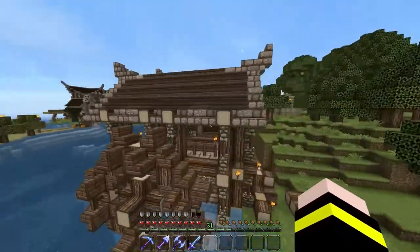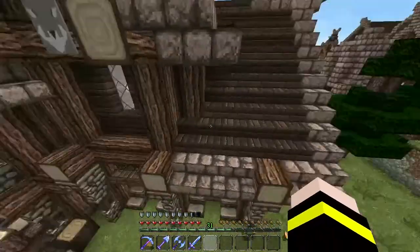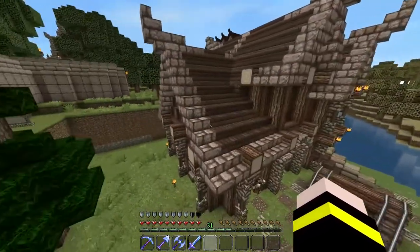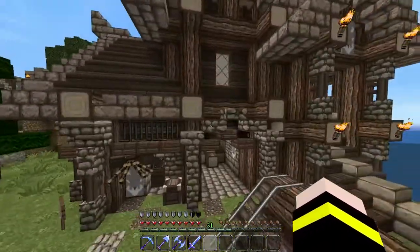I'll do a quick fly around and then go into the other interior area. You can kind of see through that window. Just a quick little fly around — some fences and some iron bars and whatnot just add some structural support.